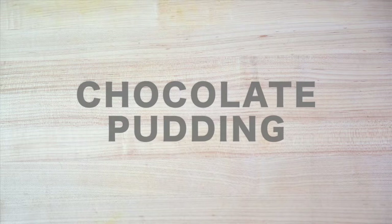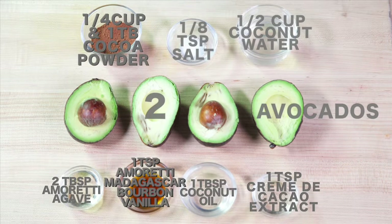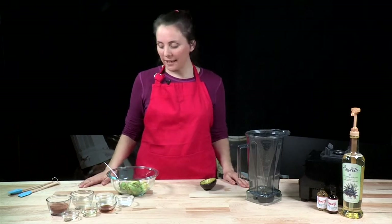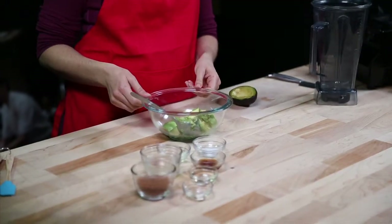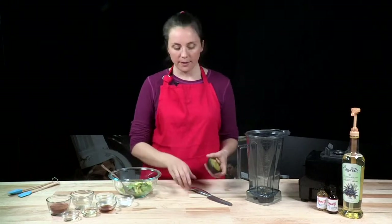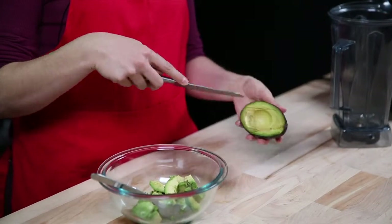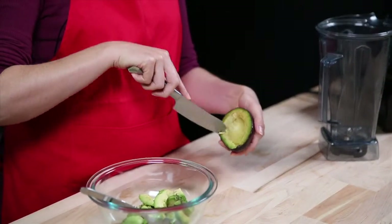Now we're ready to make our chocolate pudding. Surprisingly enough, the base of this chocolate pudding is avocado — and you may want to keep this as your little secret, because nobody will know avocado is the base. The flavor of the chocolate and all the other components are so strong that you can't even taste a hint of the avocado. We're going to put our liquid in first, then cut the avocado into very small pieces, because it does become a thick mixture and the smallest pieces possible make it easier for the blades to work.